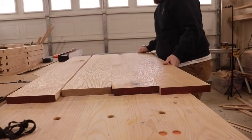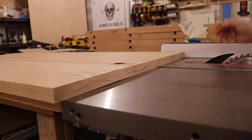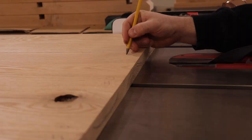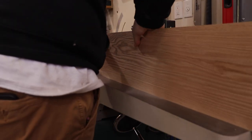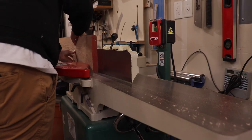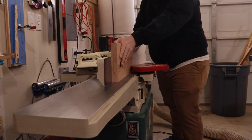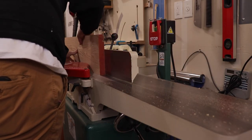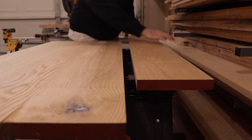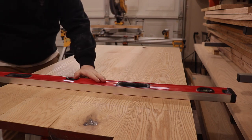Once done at the table saw, I lay out all of my boards and make sure my grain orientation is alternating. Then I'll be writing I-O-I-O on all of my joints — this is the in-and-out method. The edge you are jointing: if it has the 'I' on it, you put that face inside against the fence and run it through your jointer; if it has the 'O,' you put that face outside away from the fence. This method ensures you get the cleanest glue line every single time during your glue-ups.